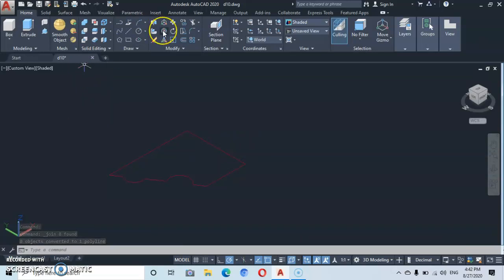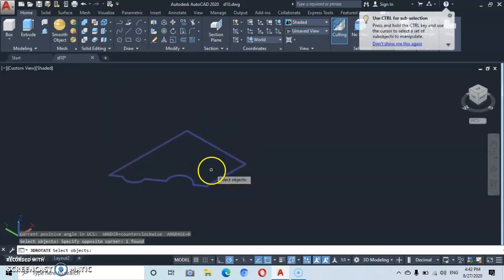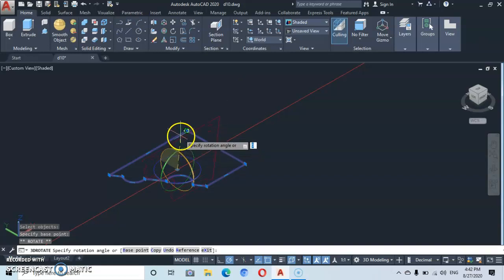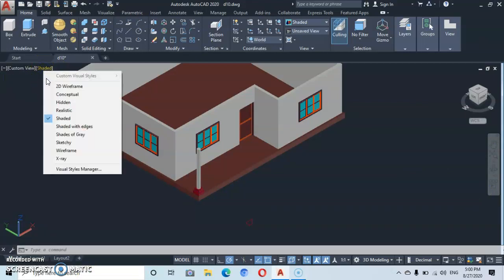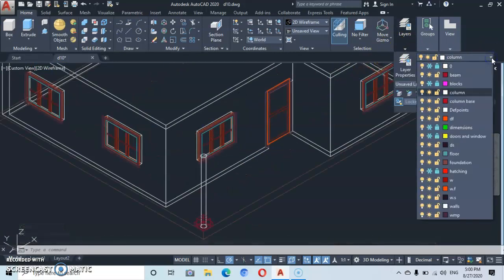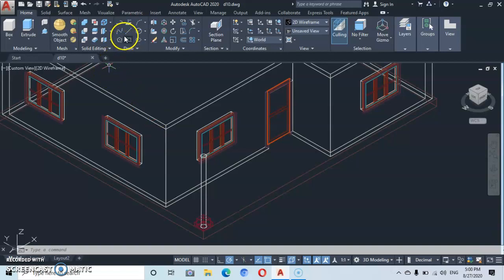From here, let's go to rotate — 3D rotate. Select, then enter. I want us to rotate using the red ellipse — click on it, then rotate it upward to 90 degrees and press enter. Let's quickly go back to the visual style and set to wireframe. Then go back to layers and change the layer color to white.